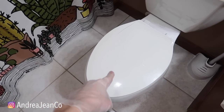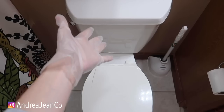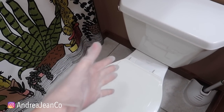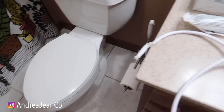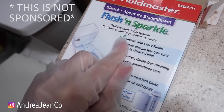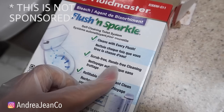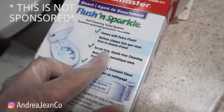Welcome back to Androgen Cleaning. Today we are doing something a little bit crazy with my toilet. Basically we've done everything crazy when it comes to my toilet. Today we're going to be trying out the Flush and Sparkle — a self-cleaning toilet system that cleans with every flush, scrub-free, hands-free cleaning, refillable for a constant clean.